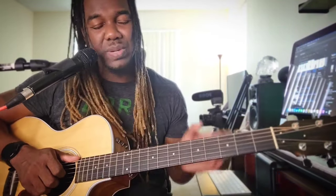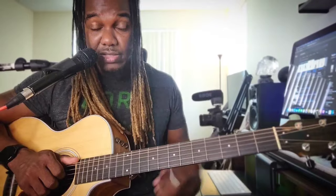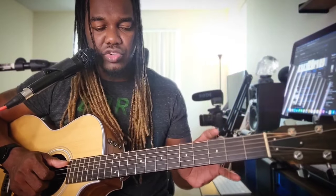Remember to play slowly first — the slower you go, the better and more accurate you'll be. Don't follow me and go too fast; sometimes I do mess up. That's basically it for the intro, and you're going to be playing these over and over in the song.